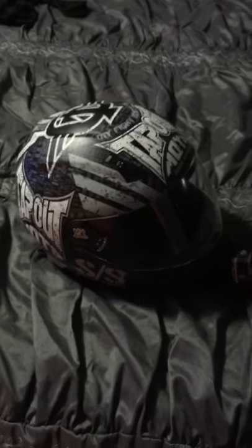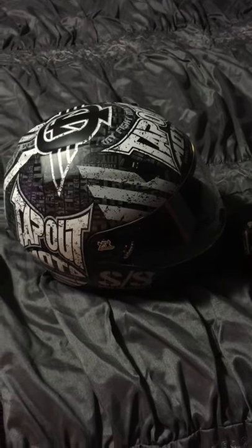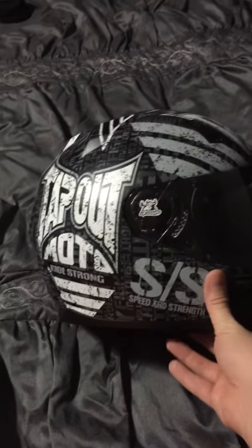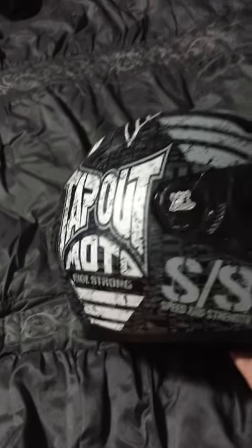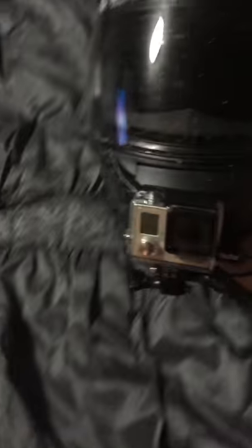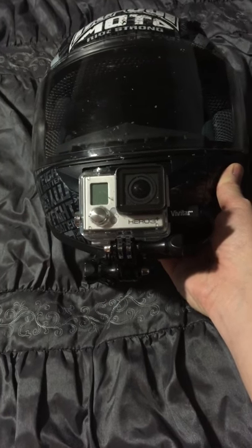A lot of moto vloggers put a lot more into it than you really have to. Just want to say I'm recording this on my iPhone 6, so this is the first time I've done this with the iPhone — hopefully it doesn't turn out too crappy. Anyways, we'll get right into it. It's a quick video. I got the Tapout Speed and Strength helmet, got it really cheap. I used to use the side mount, but I have the GoPro Hero 3 Plus Silver mounted on the front.